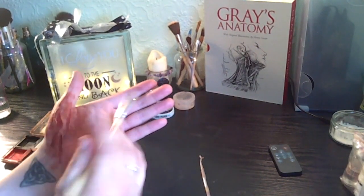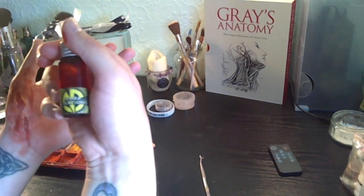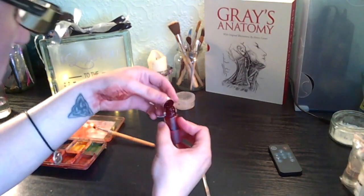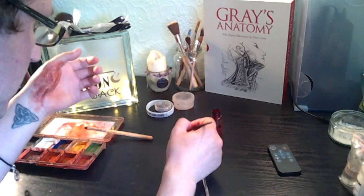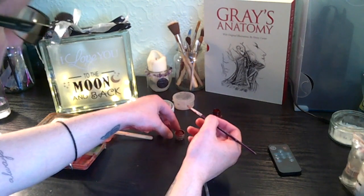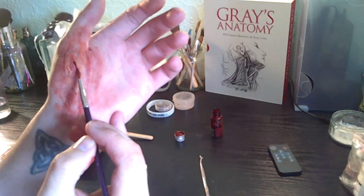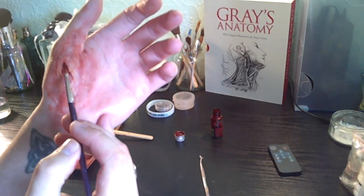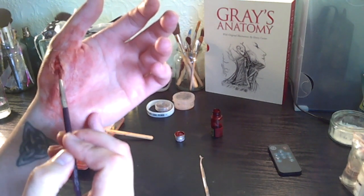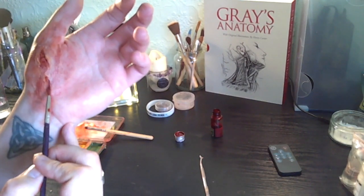Now I'm going to go in with some of the Nimba Creations blood. I'm going to drip a little bit into the abrasion — going in with a good brush and literally just dotting it into the corners and edges of the wound, and just dragging that down.